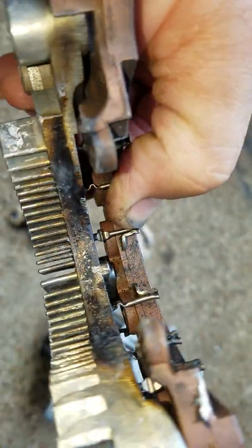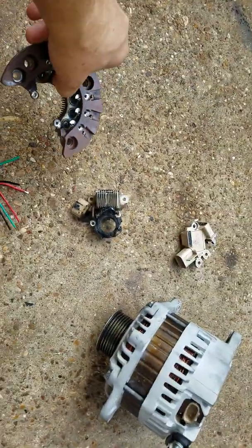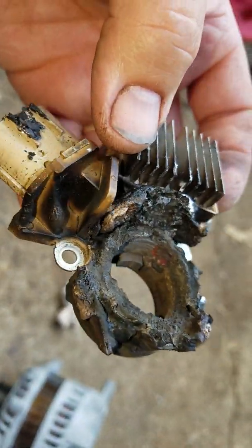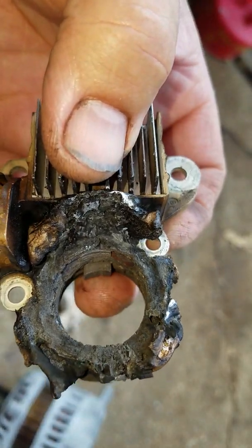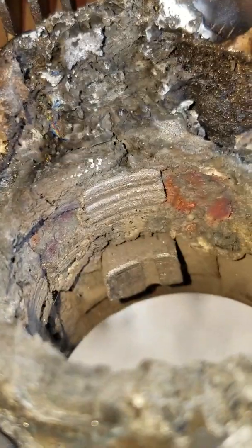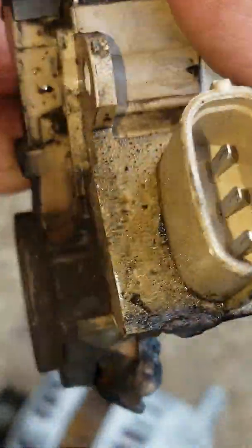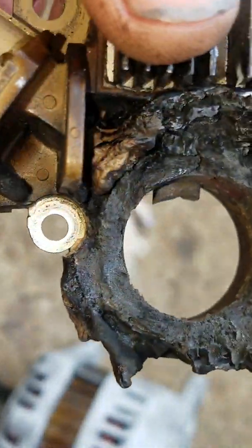These diodes are junk — they're no good. Whenever the brushes got oil on them, this is what it looks like. The oil catches on fire and it gets all carboned up. You can see this brush here still works, but that brush there is stuck. This is damage from oil contamination everywhere — oil all over it, gets all shorted out and overheated, and it doesn't work the right way.